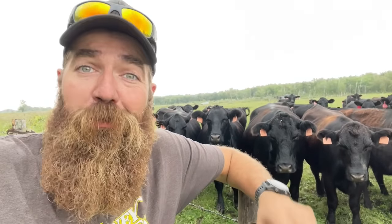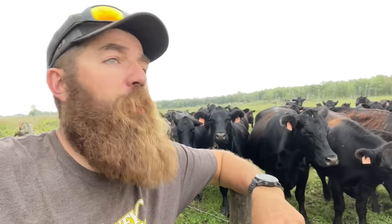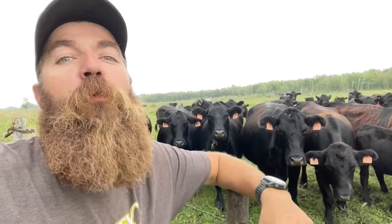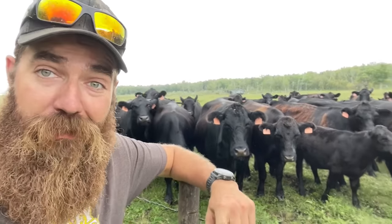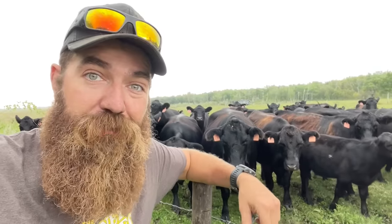Quick Dick McDick coming to you from Saskatchewan, here with our second part of Hague Let's Hague. Now on our first part, we learned all about alfalfa and how we cut it and how we bale it. But cutting it and baling it is only part of the job. There's another big part of the job where we're going to have to haul the hay back to the yard so that when we bring these beautiful girls back to the yard this winter, they're going to have something to eat.